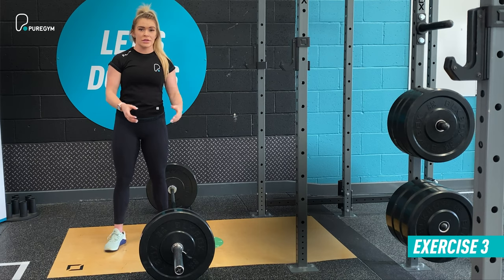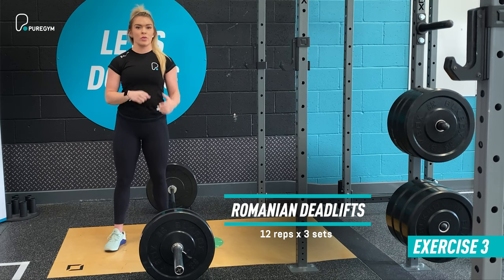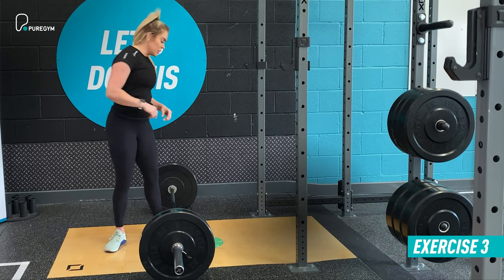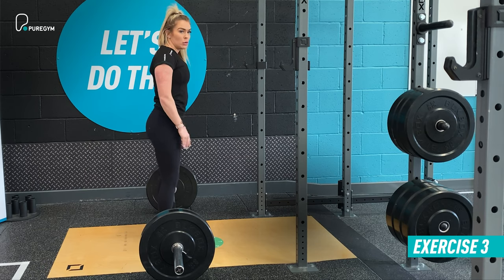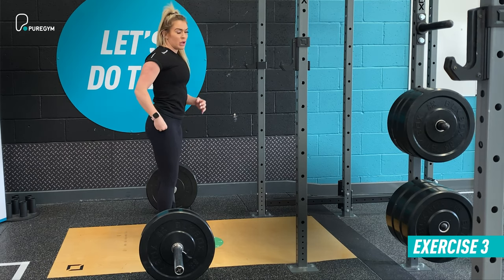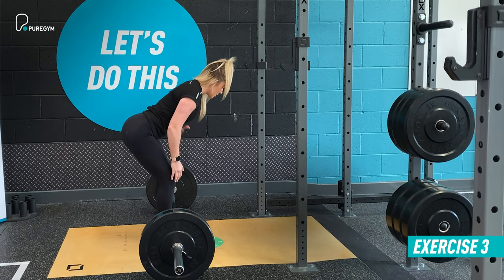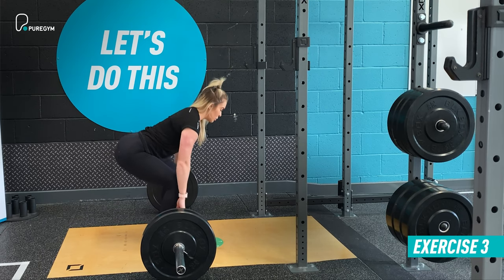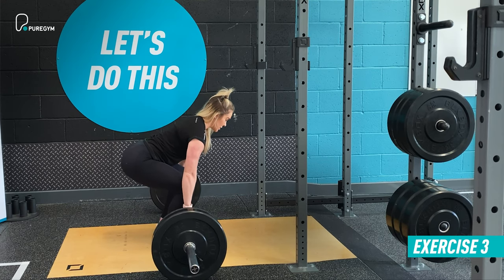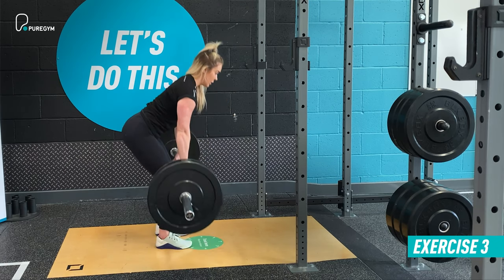Next up we've got the RDL — the Romanian deadlift. It's a take on the traditional deadlift but with a slightly different position and movement pattern. Make sure your feet are directly underneath your hips, heels grounded and toes planted. The key to this movement is mastering the hip hinge — the movement comes from the hips. Hinge at the hip straight away so tension is already present in your spine and core. As you come down to pick up the barbell, keep it as close to your shins as possible. Use an overhand grip, create tension throughout the whole body, and pick the barbell up.